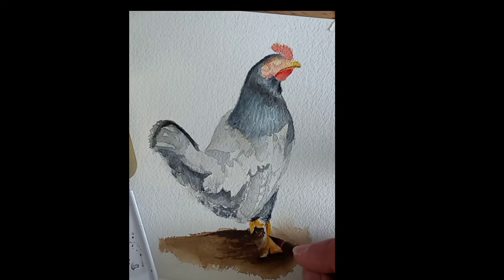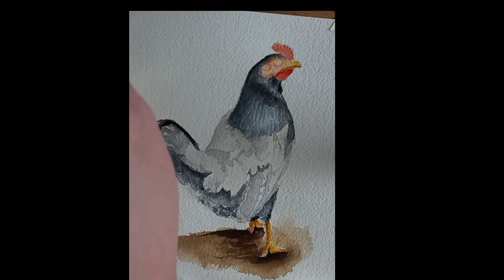While the chicken head dries, I went ahead and moved on to the legs, producing some shadows with darker brown.